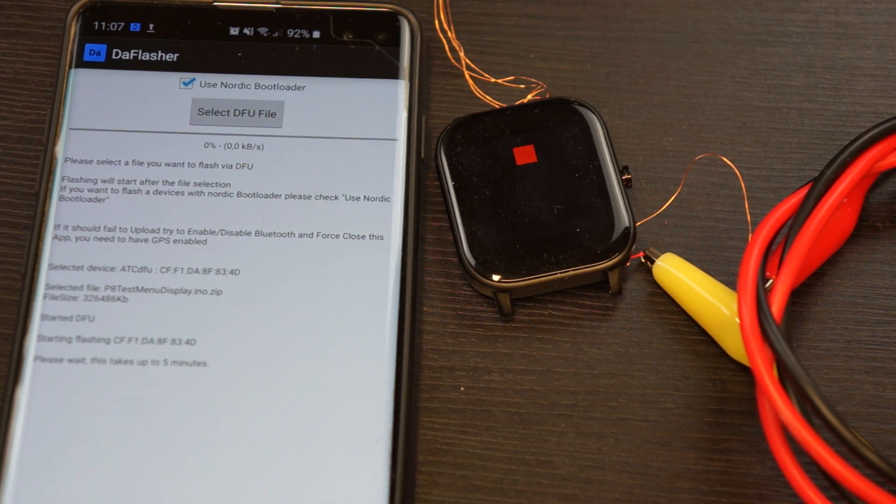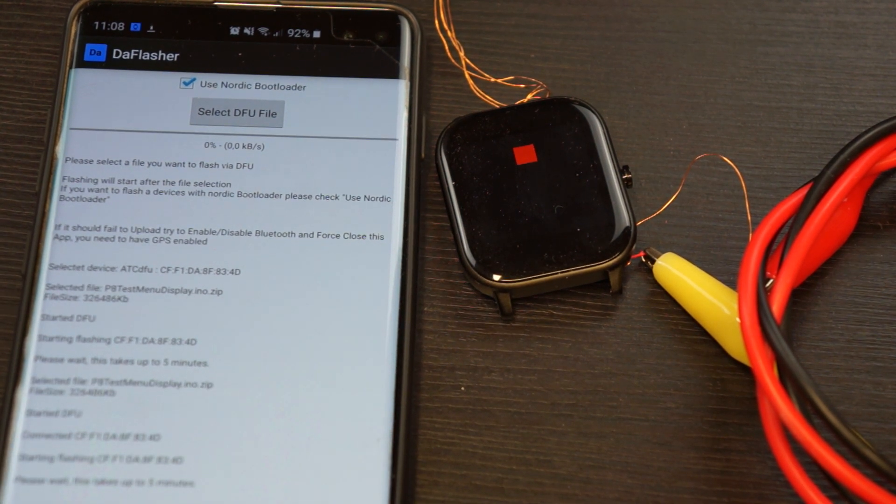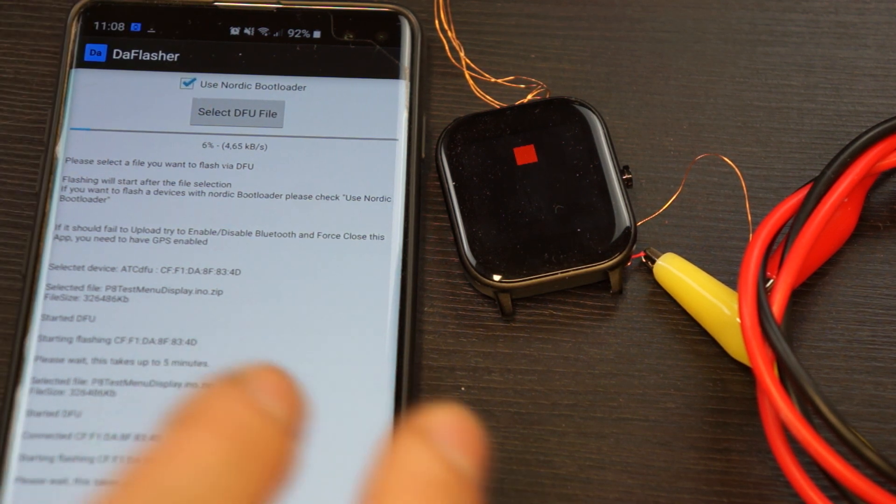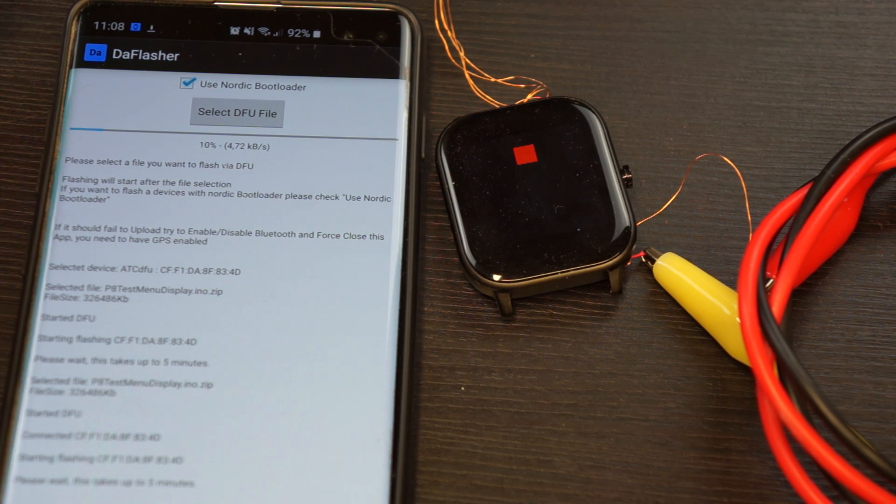If the upload doesn't start, sometimes you can try to reselect the file. You can also try rebooting the phone. The app will enable and disable Bluetooth on its own to make it more stable, but it can of course happen that it doesn't work right away, so you may have to restart the app or phone — that's the problem with Android.